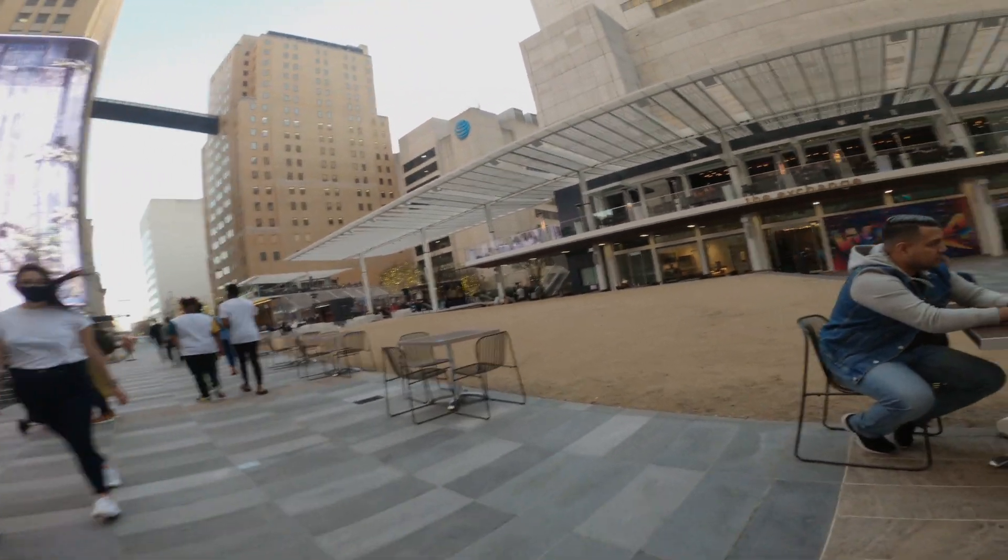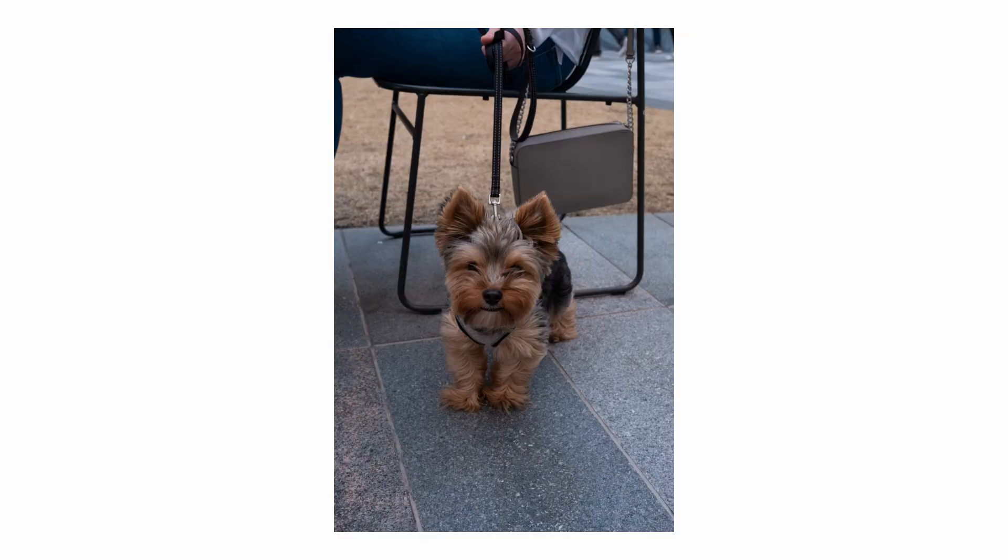I always love taking photos of dogs. I think it's more comfortable than taking photos of people. This dog in particular kind of freaked out afterwards — it was really funny.